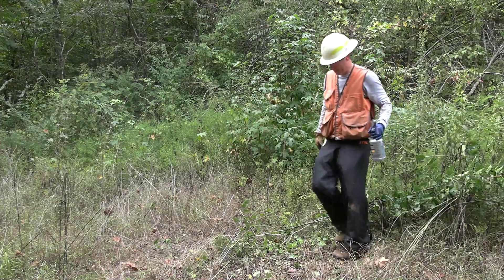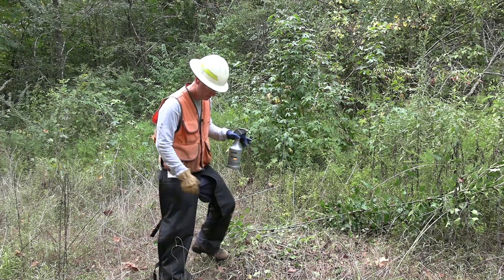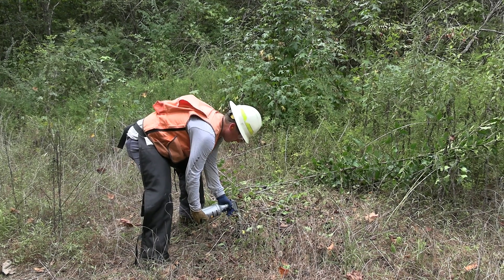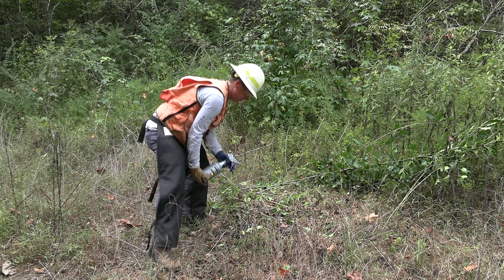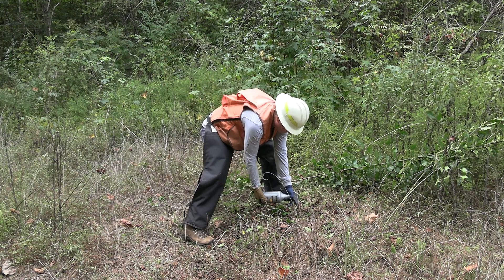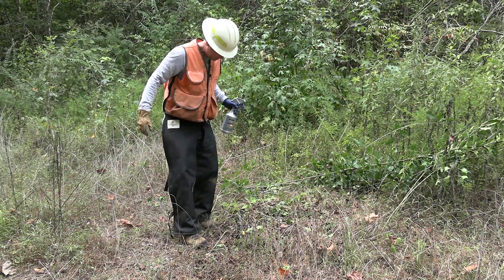So we've removed them, but they will sprout back. So what you want to do then is treat these individual stumps — just one squirt per stump. That should do it.